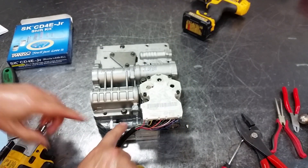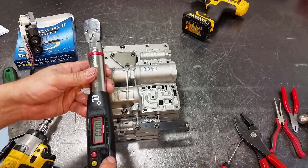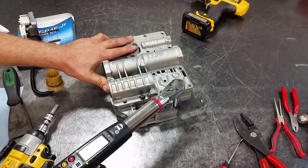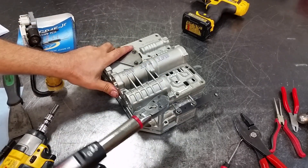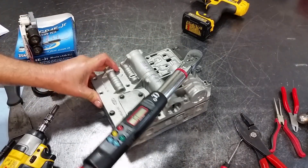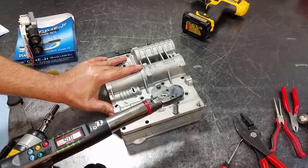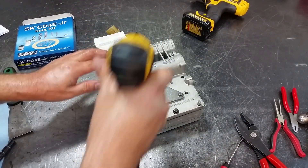We need to torque the bolt that's underneath the solenoid pack before we install it. Okay, so we have our torque wrench — 103 inch-pounds should be sufficient, let's do 108. Let's do all of them while we're at it. Then we have the solenoid block — the solenoid pack has two guide pins so it'll guide itself.